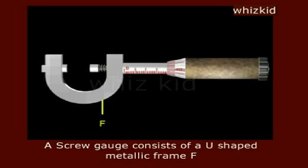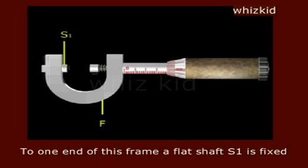Screw gauge. A screw gauge consists of a U-shaped metallic frame F. To one end of this frame, a flat shaft S1 is fixed.